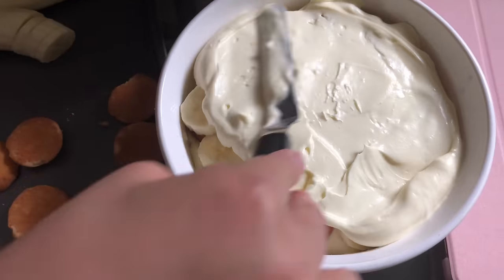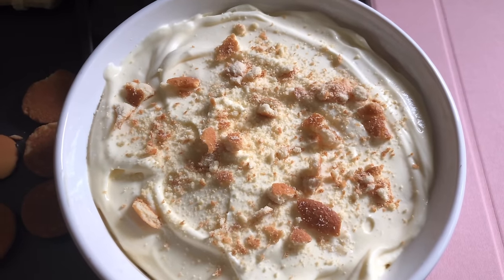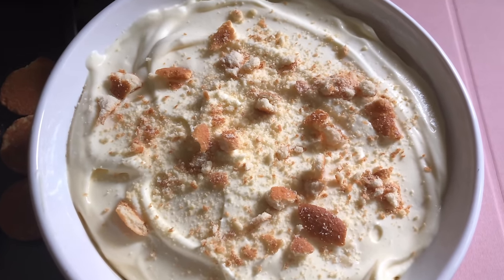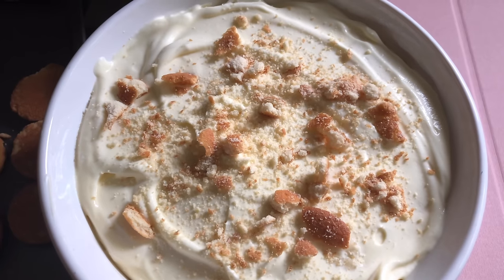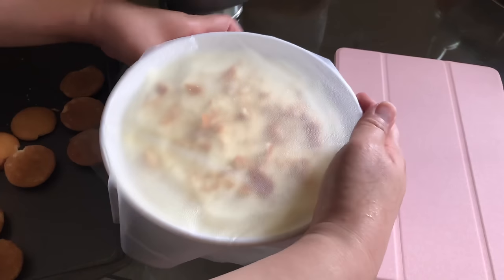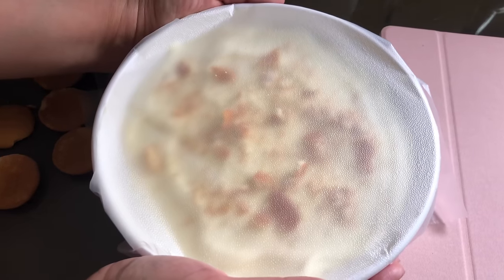With the small tray I only did two layers. Then you can crumble some vanilla wafers on top, decorate however you want, and make sure you put a cover on top. The recipe said to refrigerate for at least 12 hours.